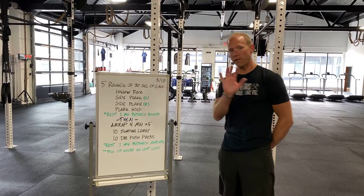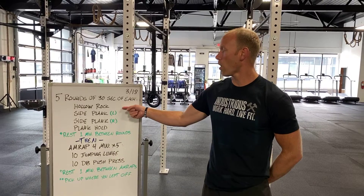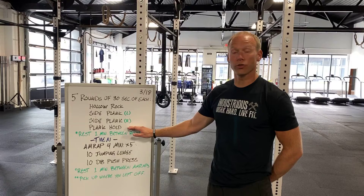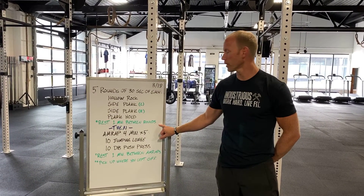We're going to cycle through five rounds of 30 seconds at each movement: a hollow rock, a side plank on the left, a side plank on the right, and then a traditional plank hold. We want you to rest one minute in between those rounds.